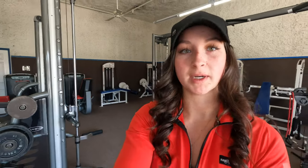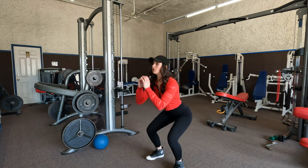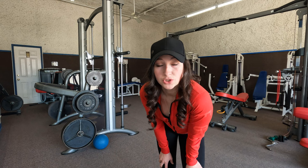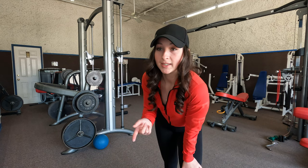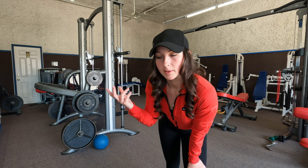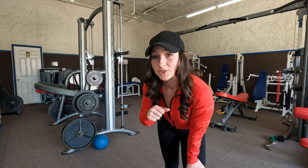First I'm going to start off with one set of 20 bodyweight squats just to get everything nice and warmed up. After that, I'm going to do a couple of dynamic stretches — my hips are feeling pretty tight so I'm going to do leg swings. I go more in depth with leg swings in my previous video, but I'm going to do one set of 20 for each leg — side to side and back and forth.